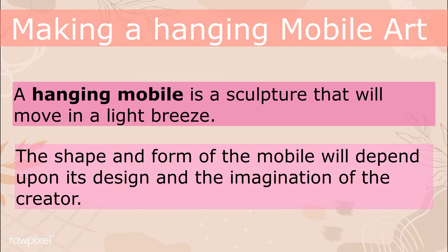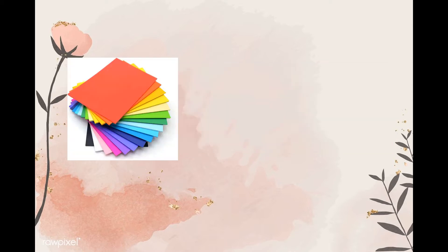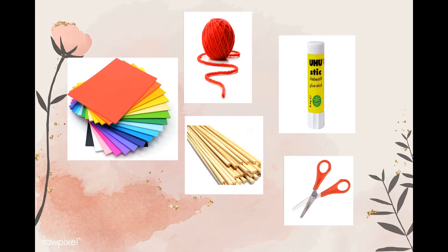The imagination of the creator — and that is you! For your materials and equipment, they should be easy to find and must be clean. For this activity you can use colored paper, string, scissors, glue, sticks or straw, or any available materials that you can use.